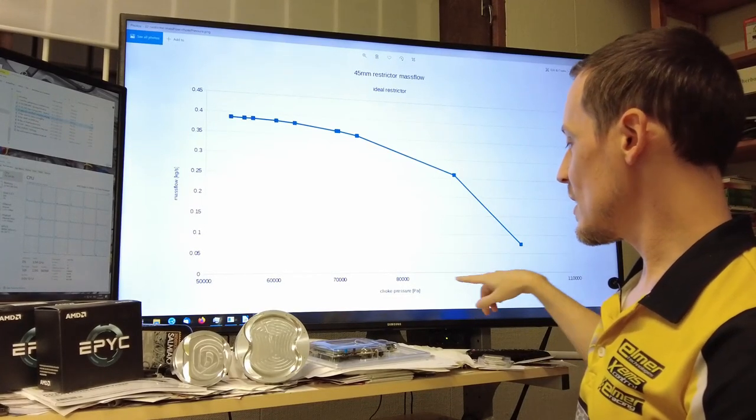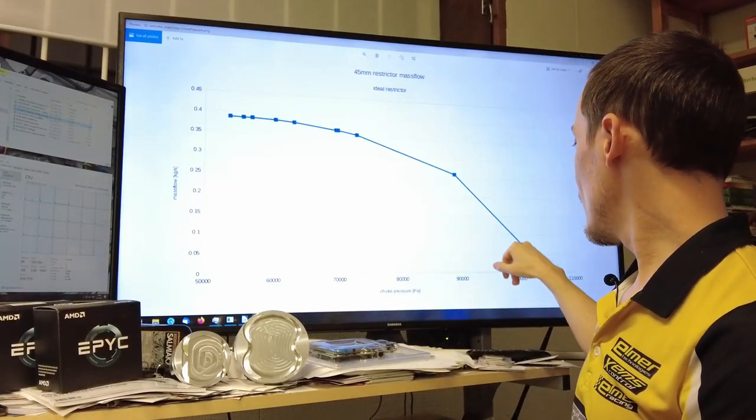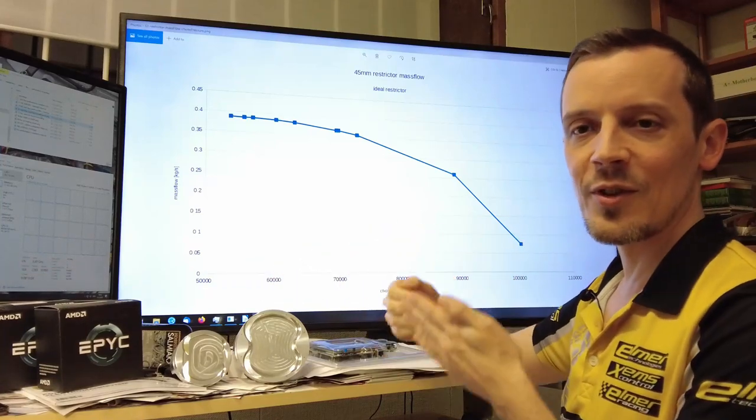If you're at ambient pressure — this is the pressure at the choke point in the restrictor — and you're at ambient pressure, you have zero flow, of course, because there's no pressure difference from the ambient air.